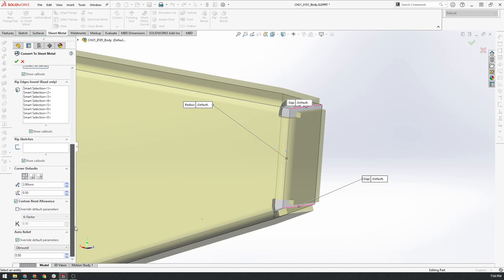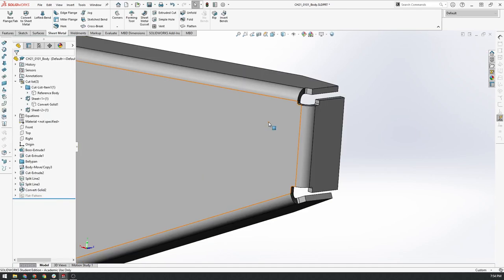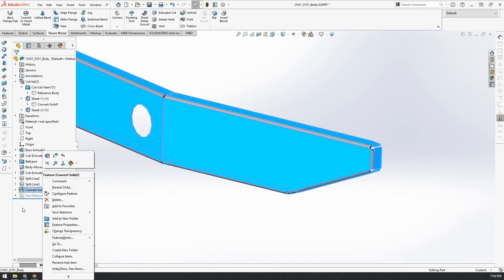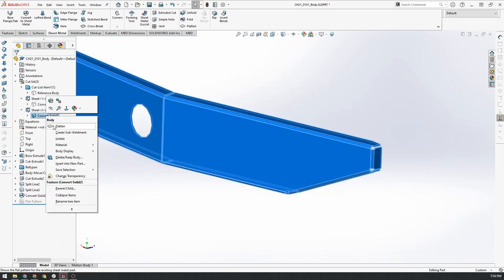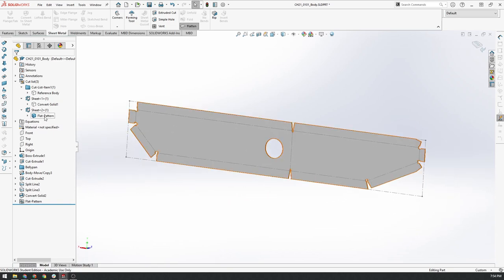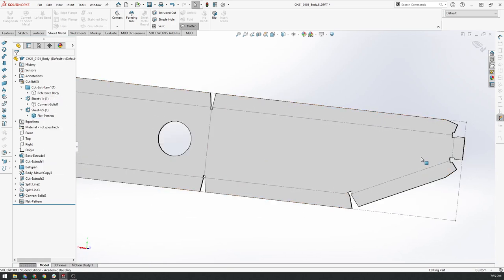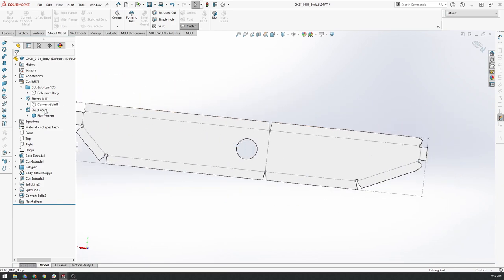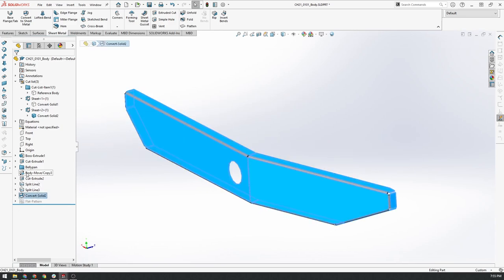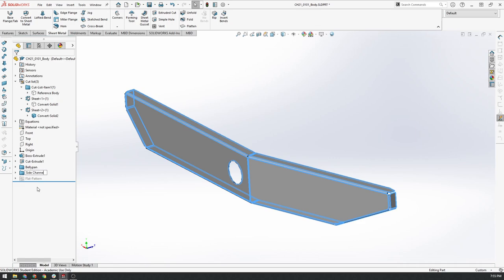We'll click the tick to confirm. So we've got our nice side plate. What we'll want to do is quickly flatten it just to make sure it can flatten — and it looks like it can, which is really good. You can right-click on the body and choose Flatten to see the flat net shape. Then we'll exit flatten and create a new folder for all these features, calling it 'side channel'.